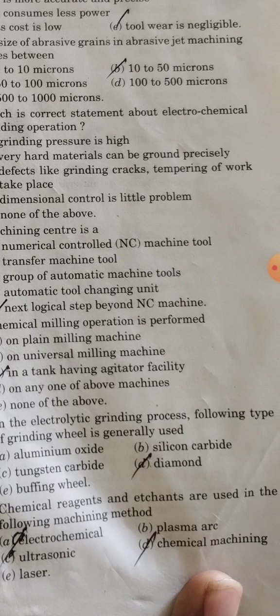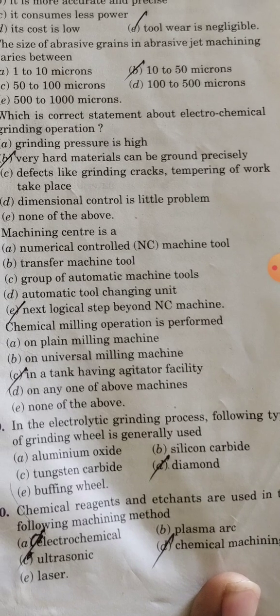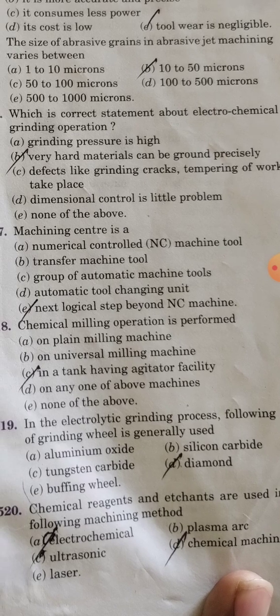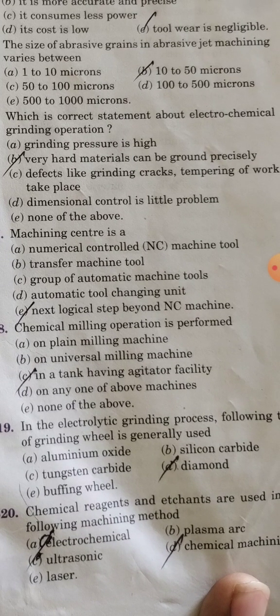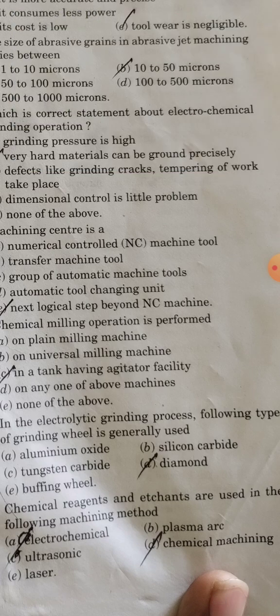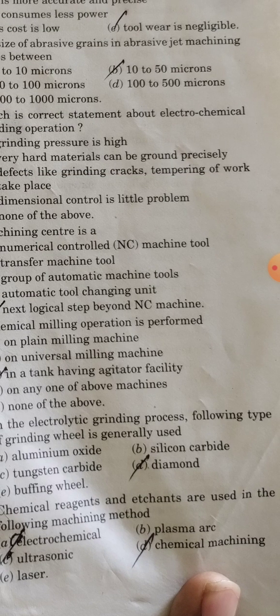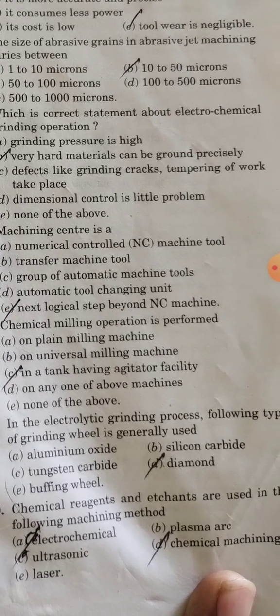In the electrolyte grinding process, the type of grinding wheel generally used is a diamond wheel. Chemical etchants and reagents are used in the chemical machining method.